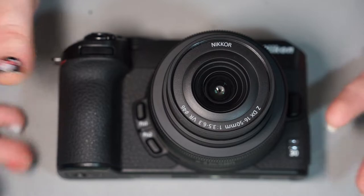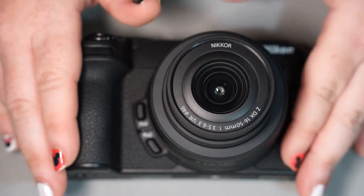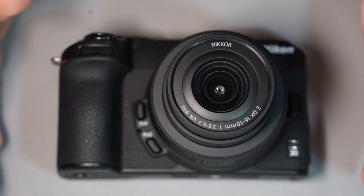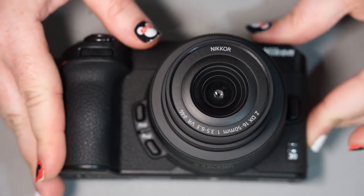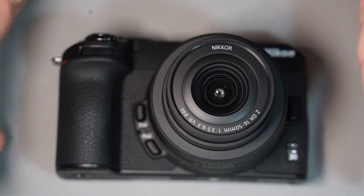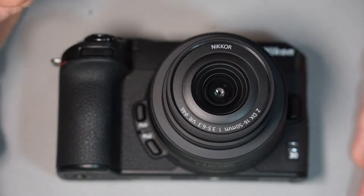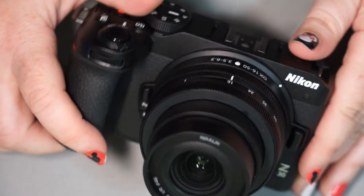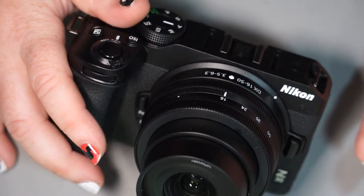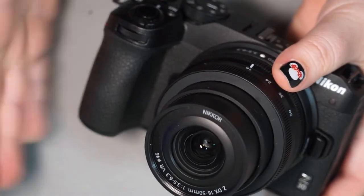I know this is the Z30, not the Z9, as much as a lot of you probably want to see it. The Z9 is still in major back order, so I probably won't see it for a while. But this one just came out and we got some extras in stock, so I decided to give you guys a walkthrough. Really the only difference between this camera and the Z50 is this one doesn't have a viewfinder, and this one has the fully articulating screen rather than a flip screen that goes all the way down.